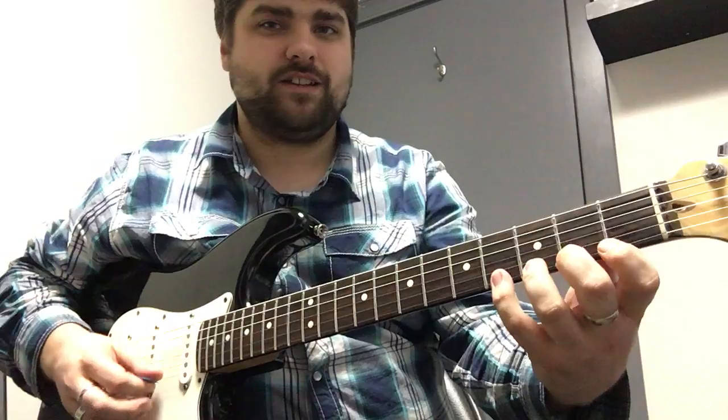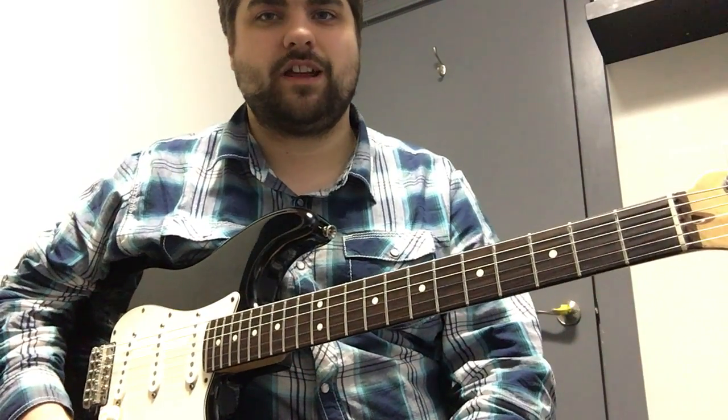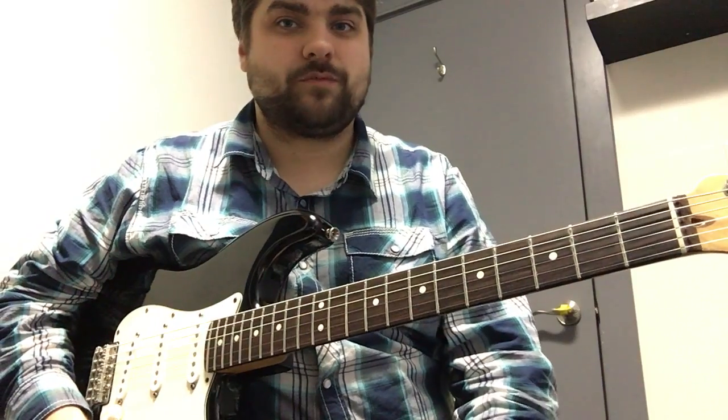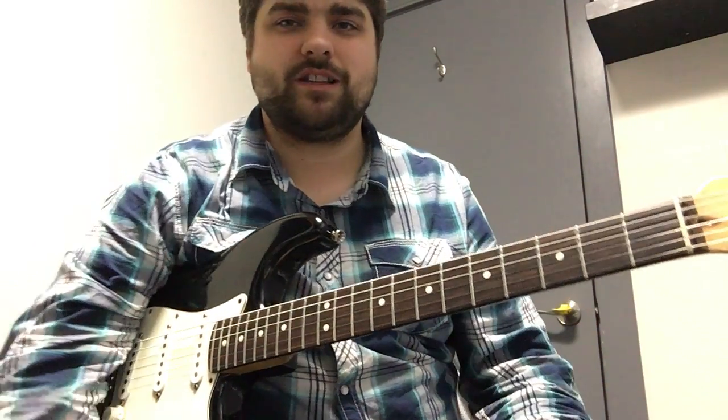It's like doing an exercise, like lifting weights — it's the same thing. We're kind of strengthening our hands to make it so we can play easier. All right, well that's it for this week. I hope you feel better and we'll see you next week, bye.